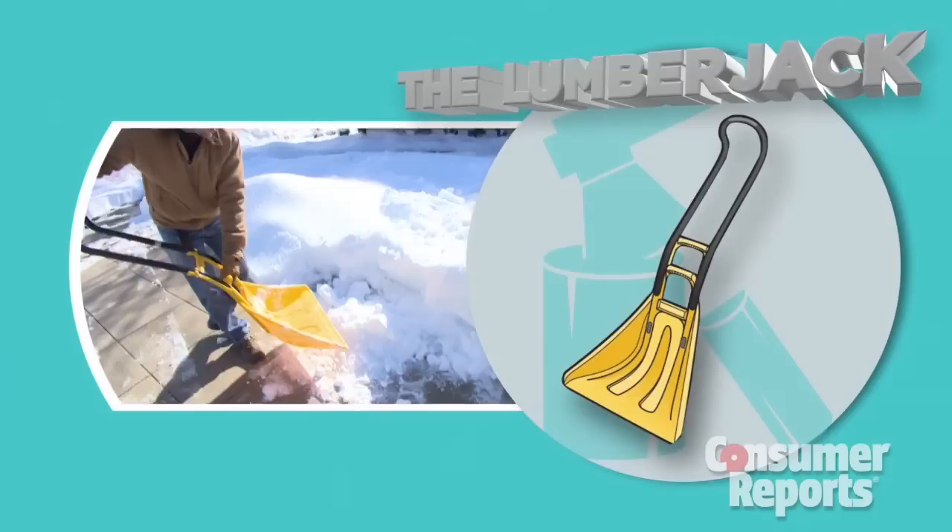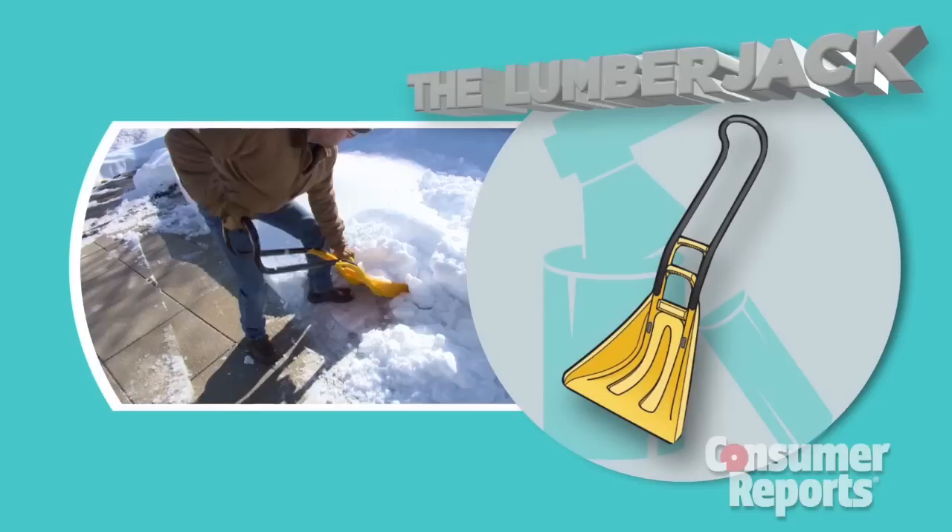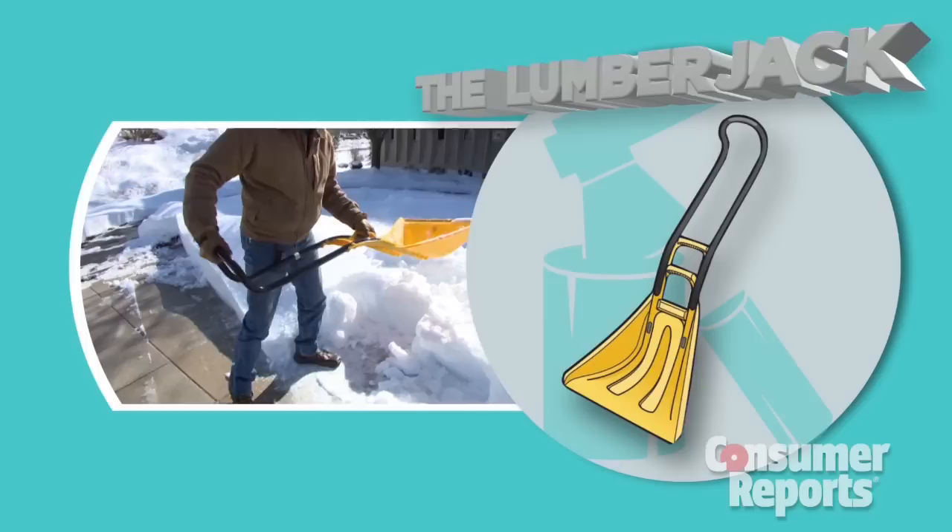The Lumberjack. This ain't no shovel for the faint of heart or the urban couch potato. Rugged and sporting a scoop big enough to haul a massive snowy load, you'll wow your neighbors by jacking up your quads and biceps. The only thing it won't do is shave your manly beard.